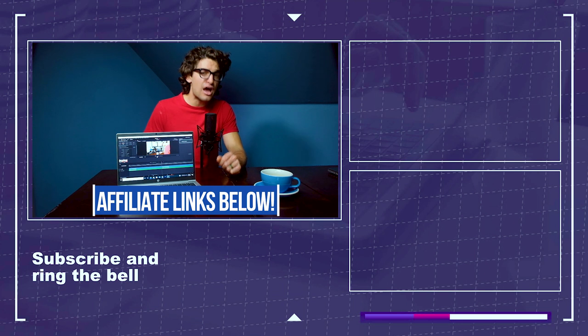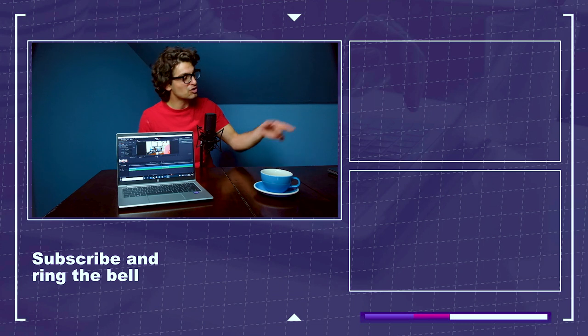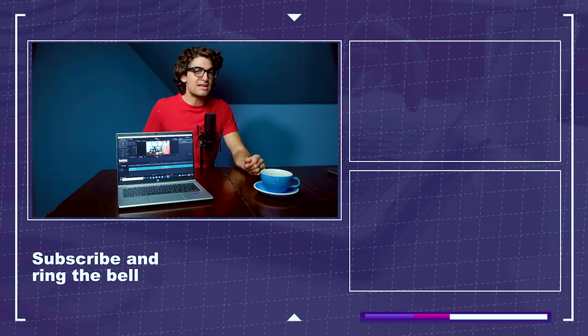If you want another video comparing this to other laptops, click on the screen. Otherwise, keep editing, keep creating, keep designing. My name is Benji Kaiser, and I'll see you in the next video.